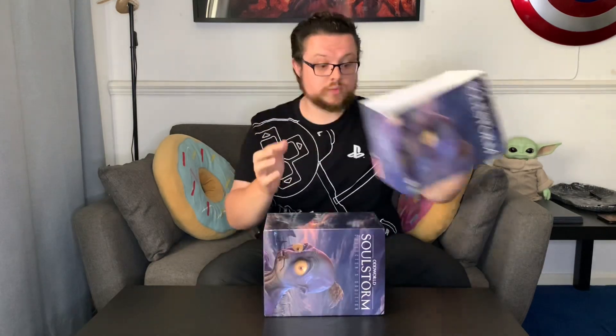I believe this is a sleeve on the outside, so that comes off — put that aside. Again, we've got more of the key art sort of wrapped around the box there. Oh, and it's another sleeve actually, so what's inside it?